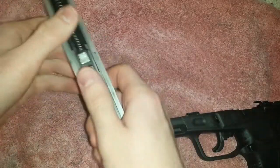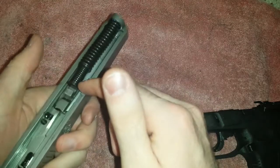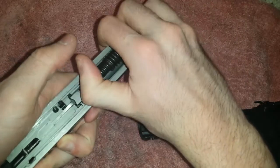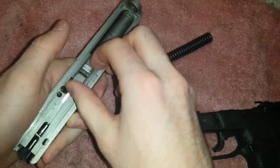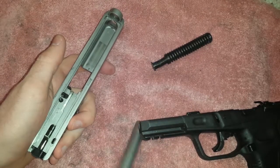Pretty straightforward beyond this point. You got your spring, your bore, your slide — just push in and up. Get your spring out. Your barrel just forward and up — that takes it out.